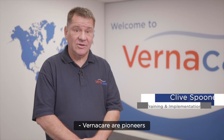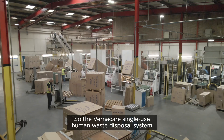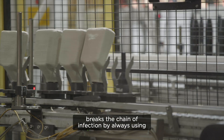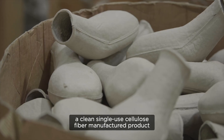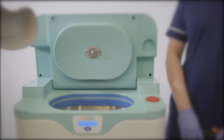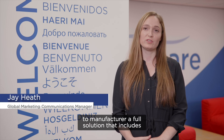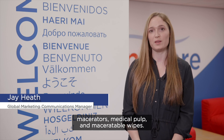Vernacare are pioneers of sustainable infection prevention solutions. The Vernacare single-use human waste disposal system breaks the chain of infection by always using a clean, single-use cellulose fiber manufactured product that will be disposed of cleanly and simply in a macerator. We're the only company in the world that manufacture a full solution that includes macerators, medical pulp, and maceratable wipes.